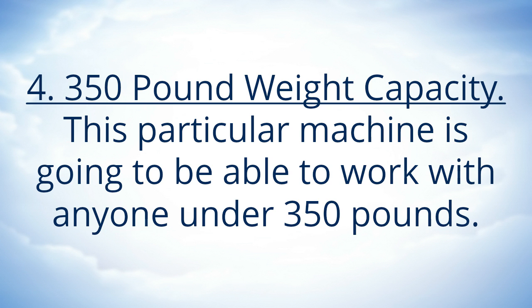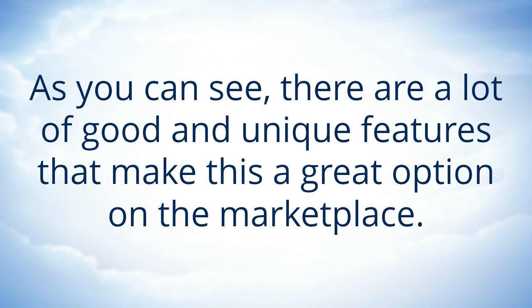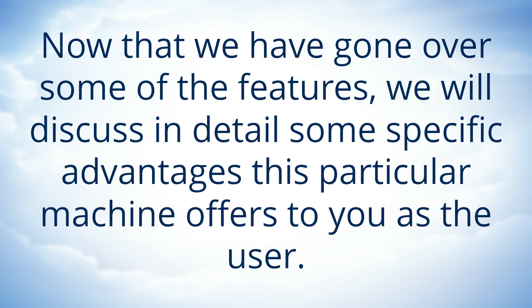350 Pound Weight Capacity. This particular machine is going to be able to work with anyone under 350 pounds, which leaves you a lot of room to work with. As you can see, there are a lot of good and unique features that make this a great option on the marketplace. Now that we have gone over some of the features, we will discuss in detail some specific advantages this particular machine offers to you as the user.